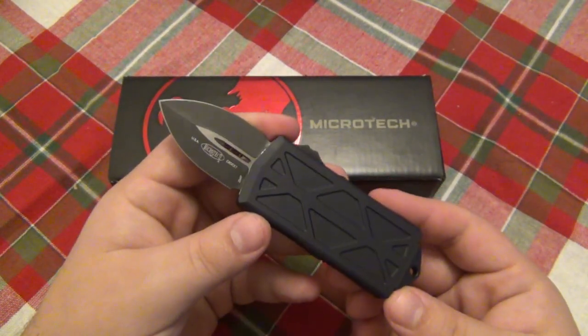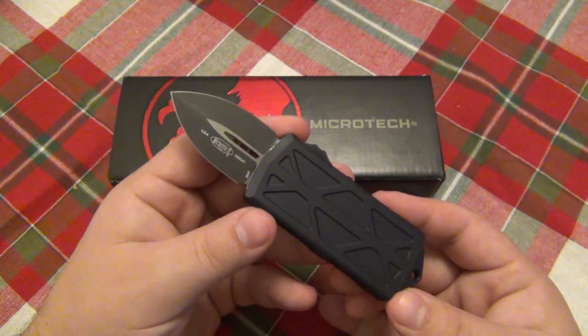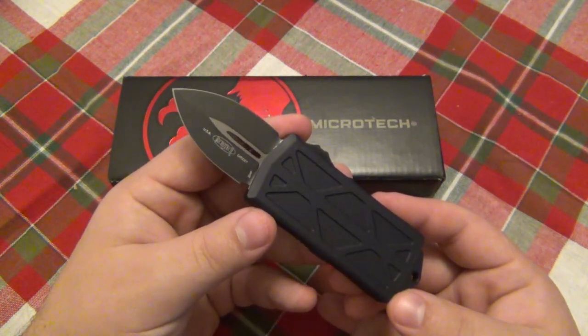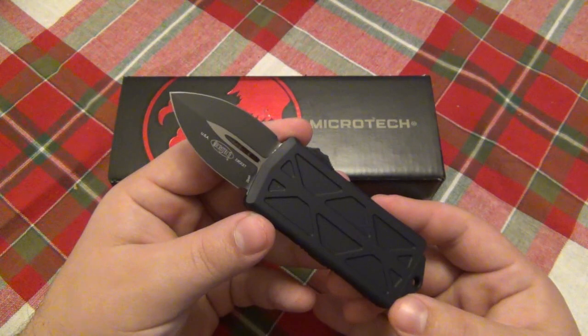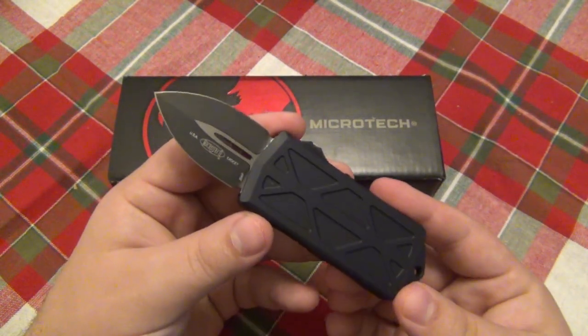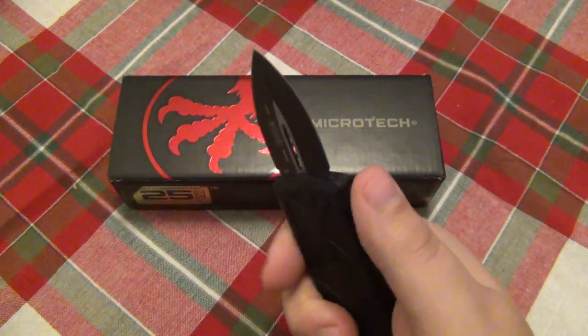I've been familiar with a ton of different super steels. I've used M390, S90V, S110V, M4, LMAX, and 20CV. 20CV is probably one of my favorites. CTS 204P is among very few steels I have never tried, so I'm very excited to try this new steel — the latest and the greatest in a very cool, very interesting little package.